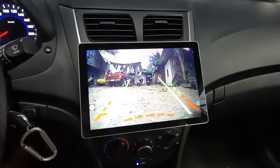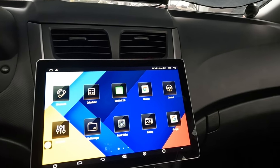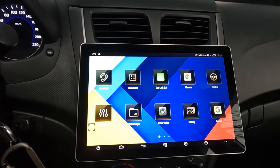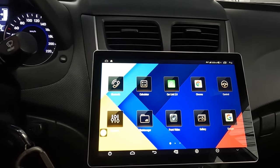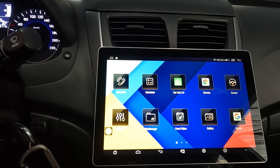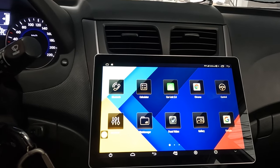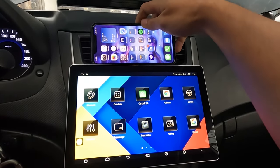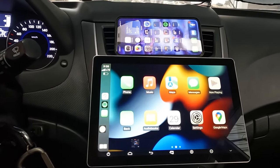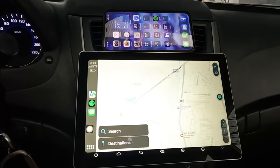Having both cameras will definitely help you when you are trying to move in tight spaces. The next thing I will show you is CarLink. CarLink comes pre-installed with this Android stereo. It connects to your phone via Apple CarPlay for iPhone users, and Android Auto for Android phones. You don't need USB cables — it runs with Bluetooth.